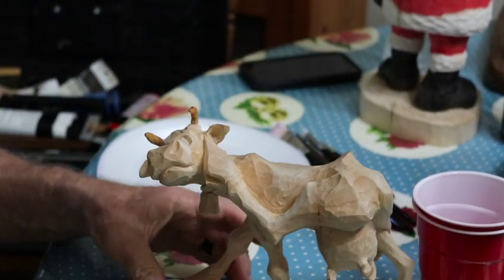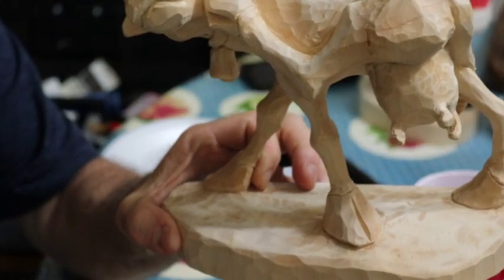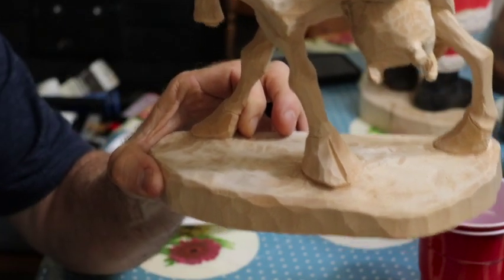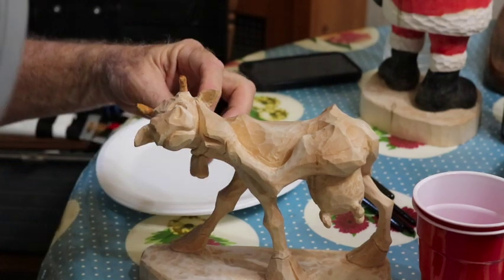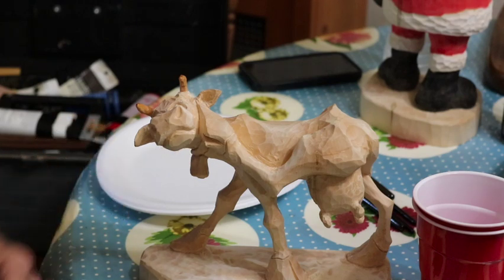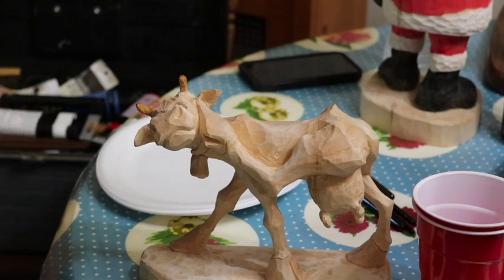I'm going to paint it like a Jersey cow, but I don't know exactly how to get those colors. I know the hooves are going to be black and the horns are going to be black. The bell is going to be golden and the strap holding the bell will be brown leather or black - I'll probably do it black. The rest of it, we'll just work as we go.